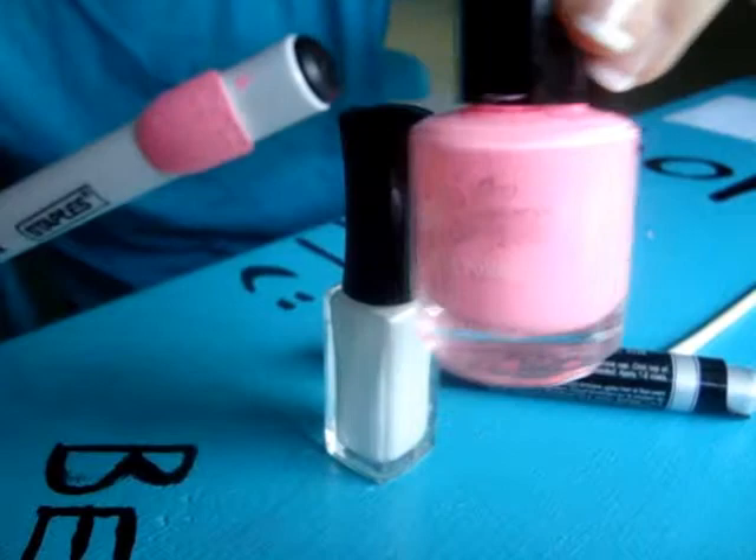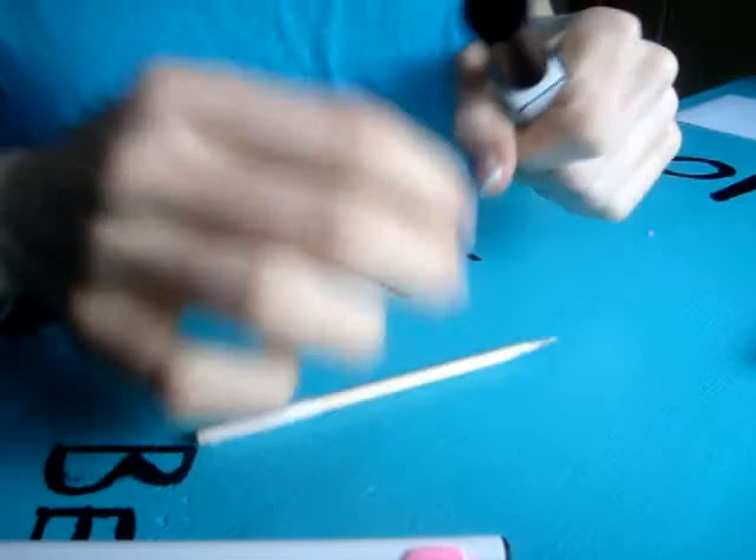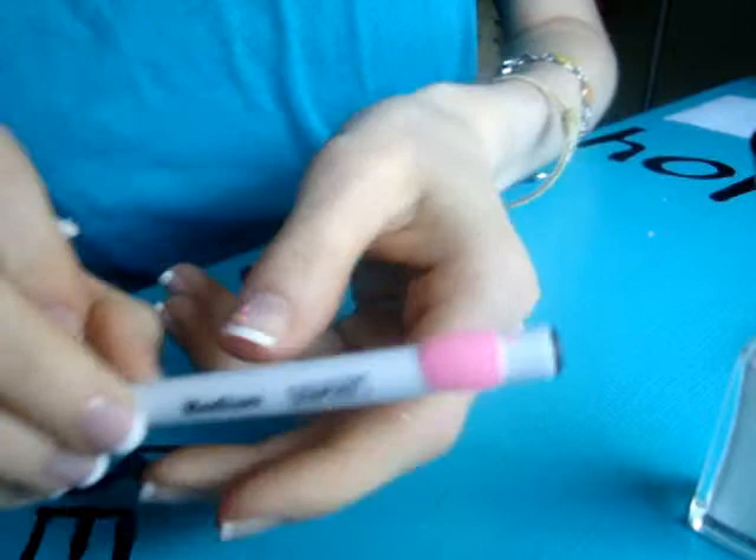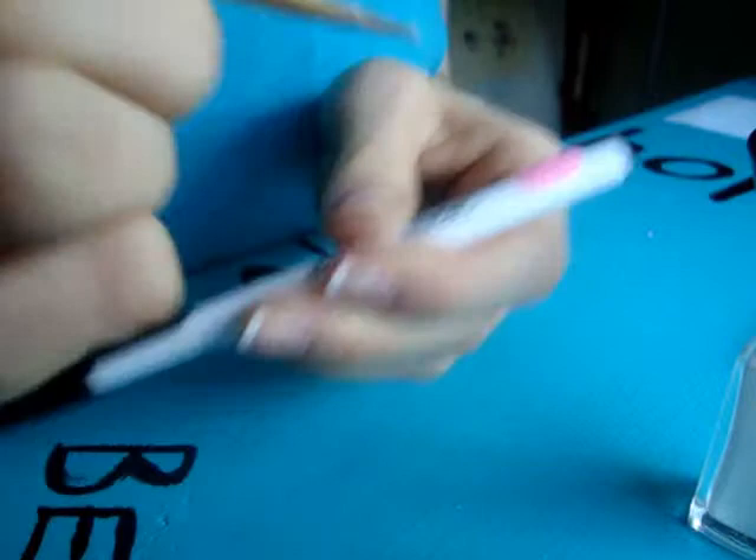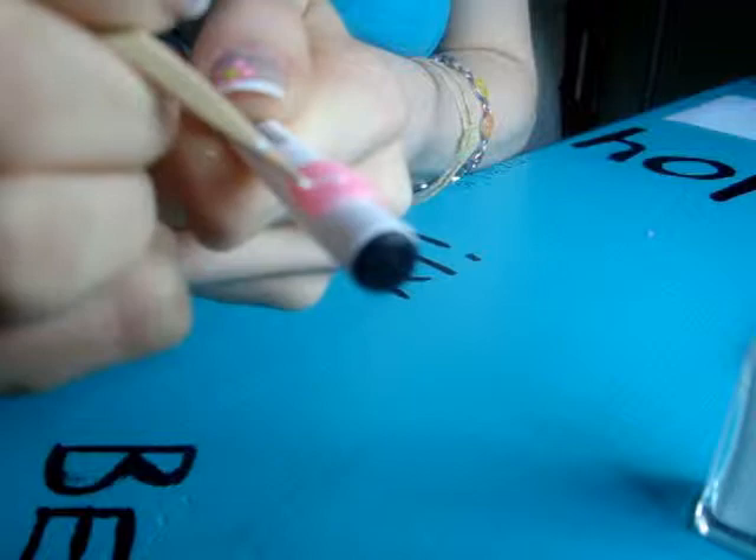First, I'm going to take the white — just a very little bit, because we're just going to do the outline. Start doing the outline of the star, and then we can fill it in. You might need to dip it in a lot.